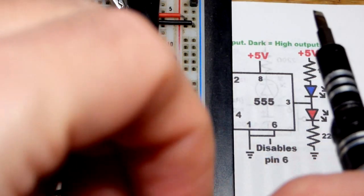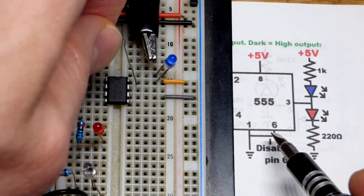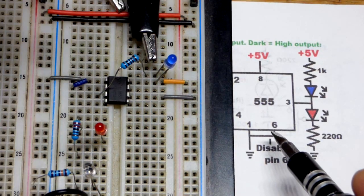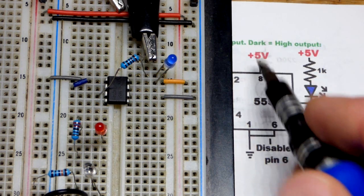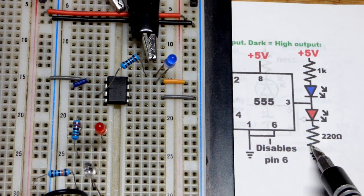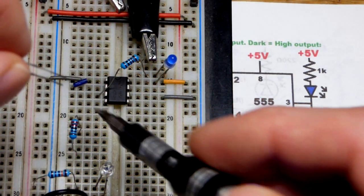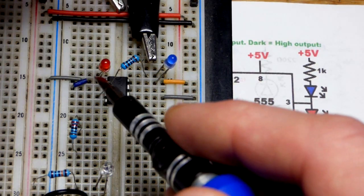A 1000 ohm resistor is used because blue LEDs are pretty bright. Just a little bit of current is needed and a 1000 ohm resistor will do fine. Now for the red LED — it lights up when the output is high, as close to positive supply as it can get. We'll swap the two positions, so we have the red LED with its long lead, the anode, going to output pin three.